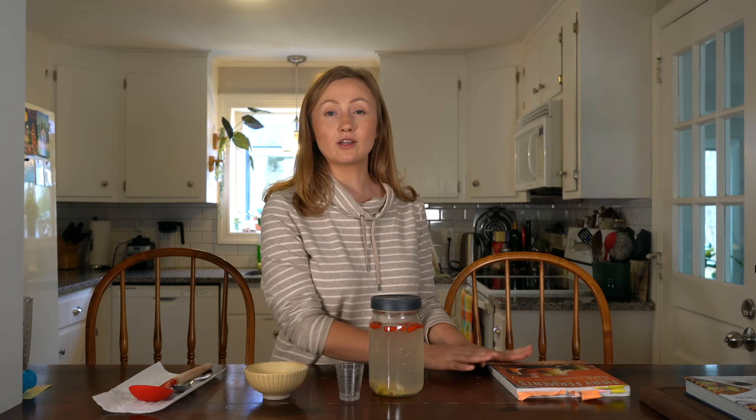That's all there is to it — Hawaiian chili pepper water. I'll leave the recipe below, and I'll also leave a link to the Fiery Ferments cookbook where we found this recipe if you want to try any of their other fermented recipes. This is a very simple fermented recipe — if you're new to the world of fermenting, it's a great place to start. Thanks so much for watching, we'll see you next time!